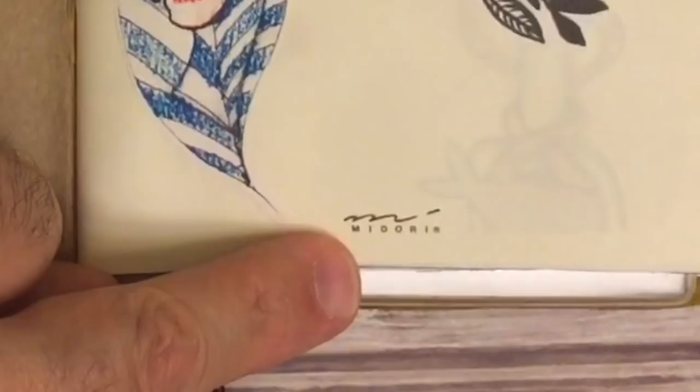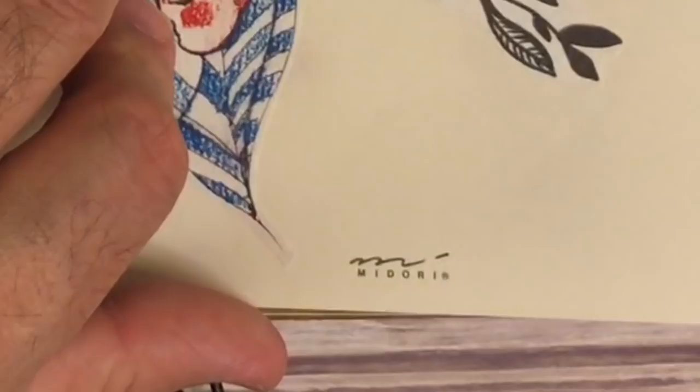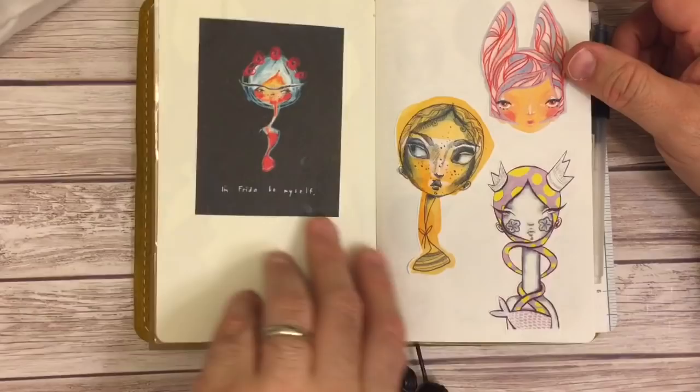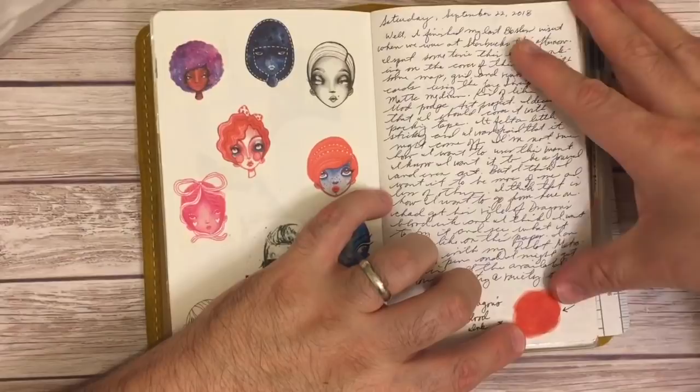This right here is an insert — it's a Midori insert, so this came with one of my original Midoris. I've got three or four that are original and aren't Traveler's Notebook brand. I've got some Courtney Diaz and James Burke in here, some more of James from a printable. And this is a washi tape that he sent to his patrons.